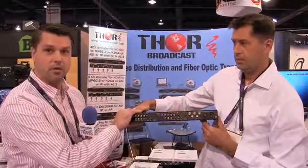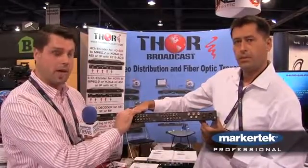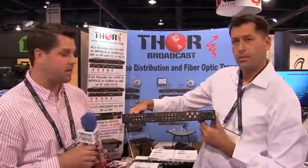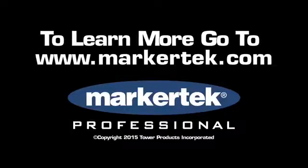Together, this chassis can do ASI contribution, QAM, and IPTV output — making it an all-inclusive unit that Thor has been able to produce for you here at the NAB Show.